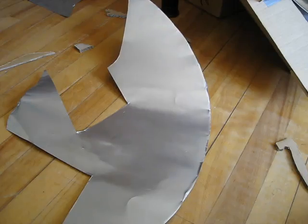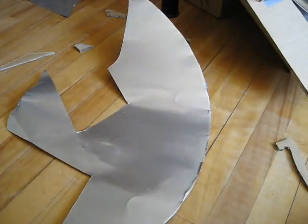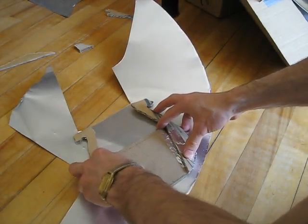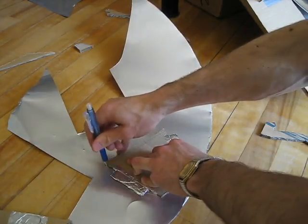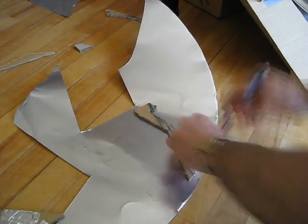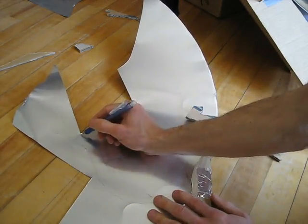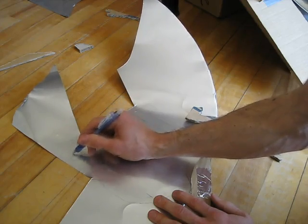This is aluminum flashing — some leftover stuff I have. This kind of thing you get in hardware stores; I think it comes in rolls and is used for roofing, but I'm not sure. I've taken apart my prototype so that I can trace it down on the flashing. I wanted to have it go down into the box a bit.